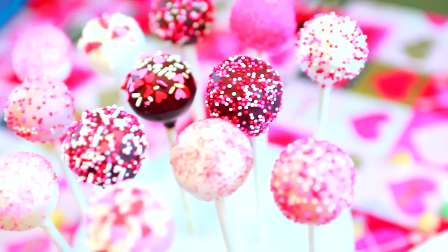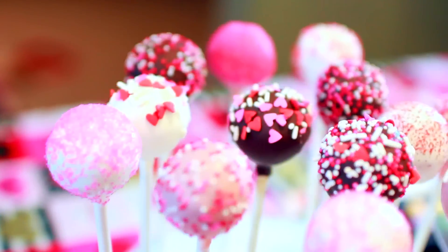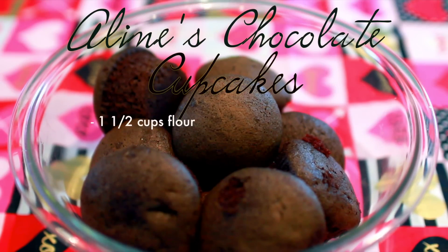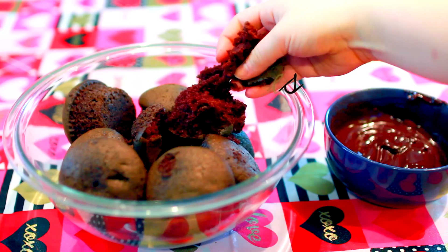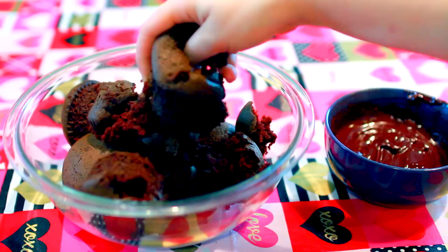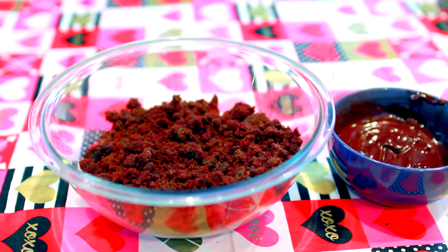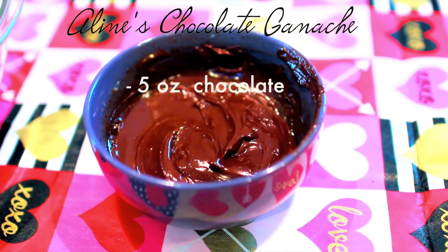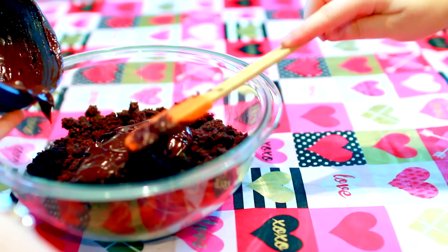And our last DIY gift and treat are these Valentine's Day themed cake pops. Start off with 9 to 10 chocolate cupcakes — here's my recipe. Then use your hands to grind the cupcakes into bits. Then you'll need chocolate ganache — this is my recipe. Add the ganache to the crumbs and combine the two using your hands.